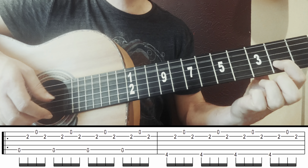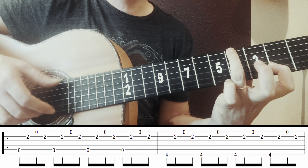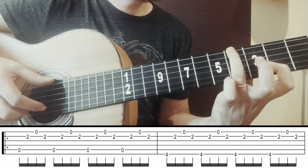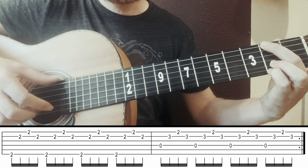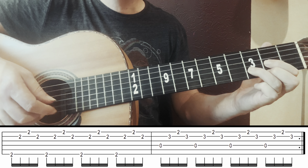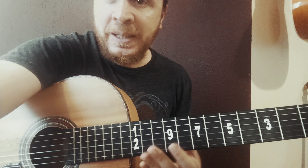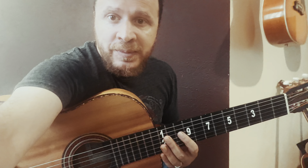Then I go to the Em7 chord — I'll do just this: remove the top finger and finger 2 slides to fret 6. Finger 3 stays. Then I do string 6, 4 with the thumb, then 3, 2, 1 — strings 2 and 1 open. So joining the two parts, it looks like this.